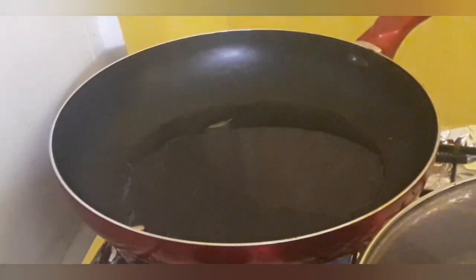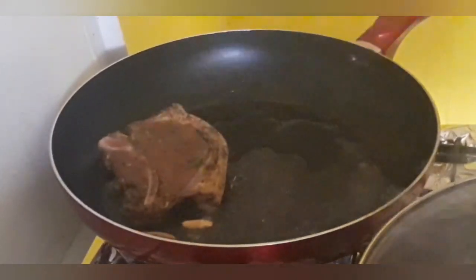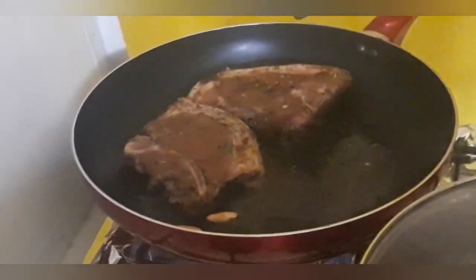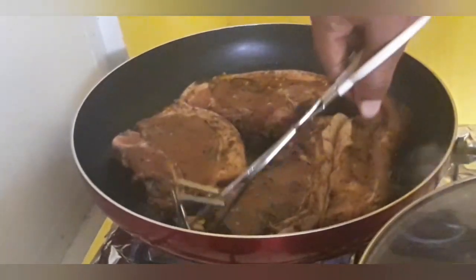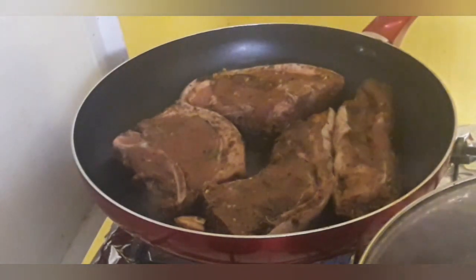All right, I'm moving those to the side and I'm going to go ahead and add our pork chops. The oil is extremely hot. We want to get a sear on these pork chops and we're not gonna overcrowd the pan. I want enough space between these chops so they can brown and get that nice sear on them — that's how you get the most flavor out of your meat. That sear is so important.